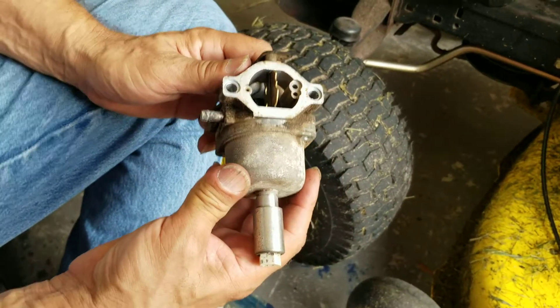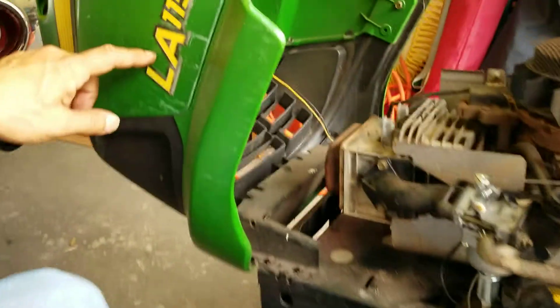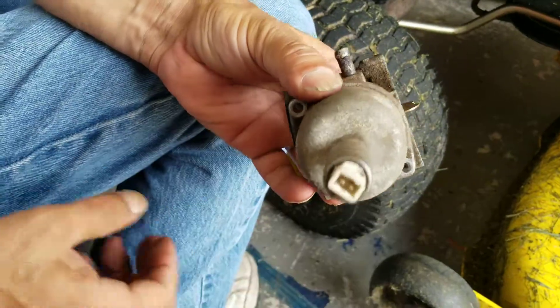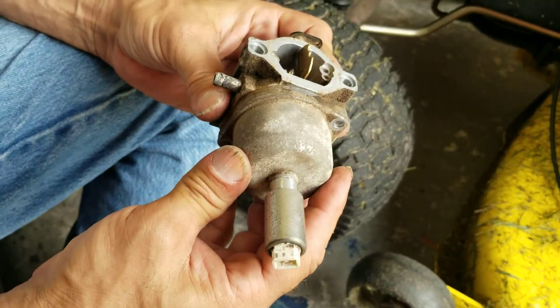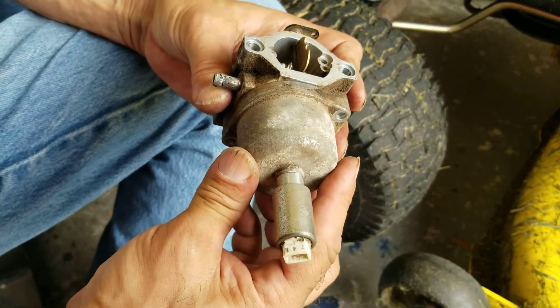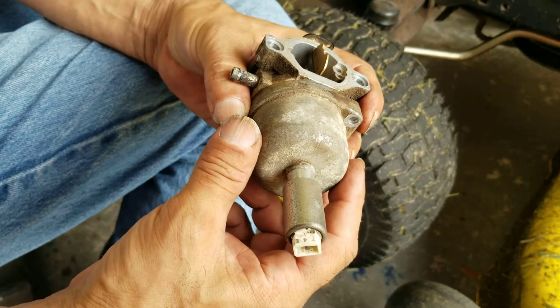Welcome back fellow YouTubers to Shuminator's Garage. I'm back here again with the John Deere LA115. I was having a problem with it — it would start just perfectly every time and run like a top, but as soon as it got a little warm, if you shut it off even just to pick a stick up out of the yard, it wouldn't start again.